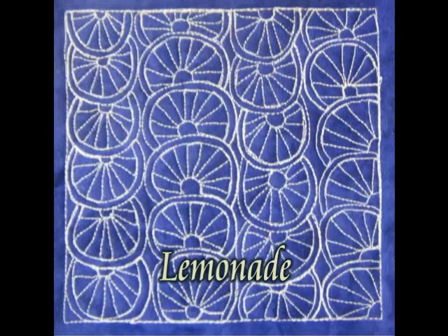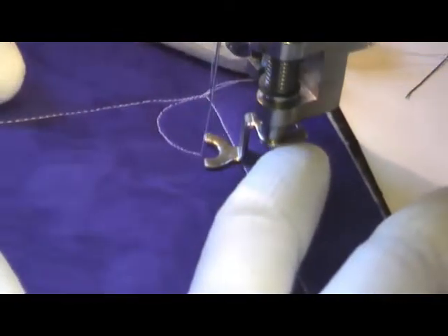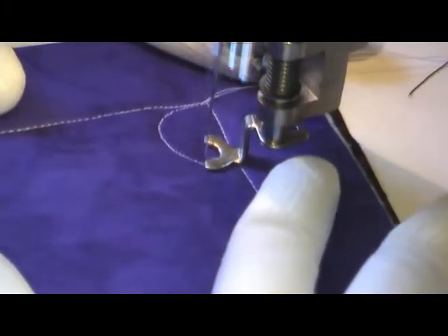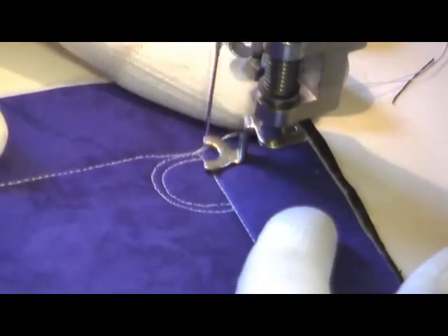This is the free motion quilting tutorial for Lemonade. This design is started by first quilting a half circle shape. Then you're going to travel and do a very narrow internal echo of that shape, around an eighth of an inch from your previous line of stitching.